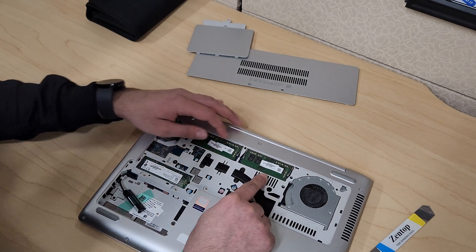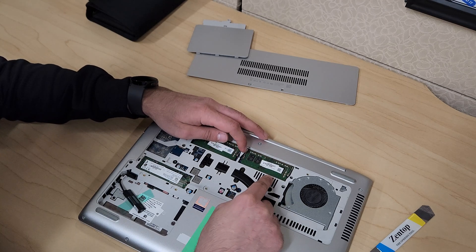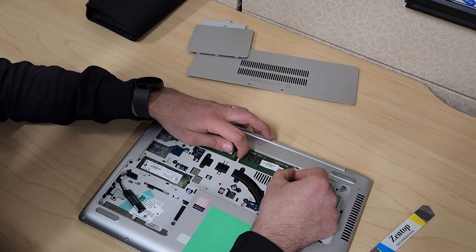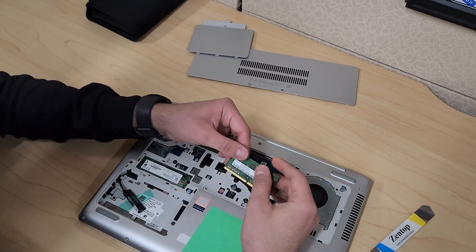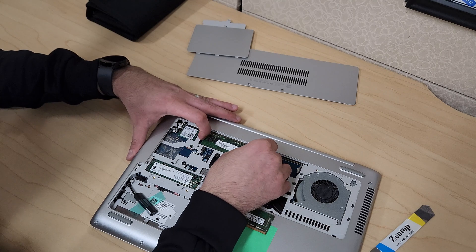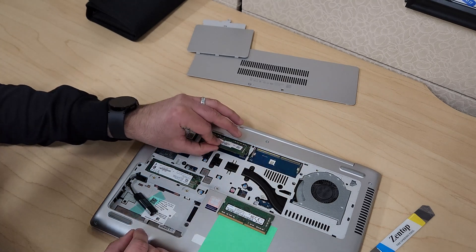To replace or remove the memory, there are slots here — pull them away from each other and the memory module will pop out. Just slide it out, then do the same thing on the other side and slide that one out as well.